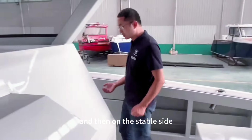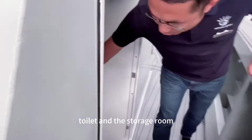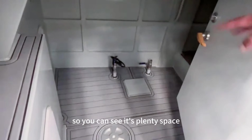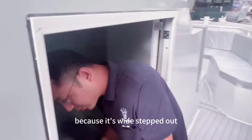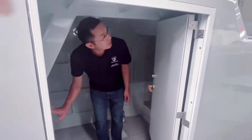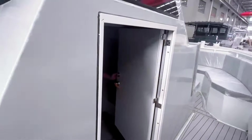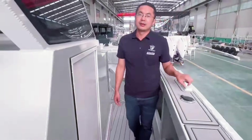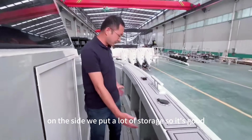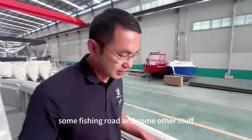On the starboard side, there is a toilet and storage room. You can see there's plenty of space for the toilet. When you go inside, the standing height is okay — it's wide enough, about 1.5 meters or so. There is a lot of space including a cabin door, and on the sides we have storage which is good for fishing rods or other equipment.